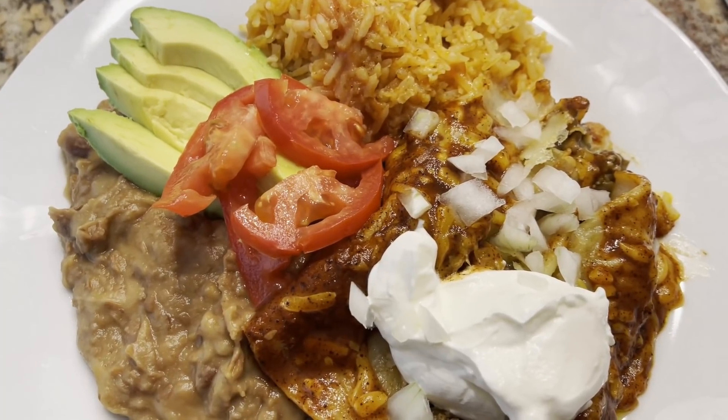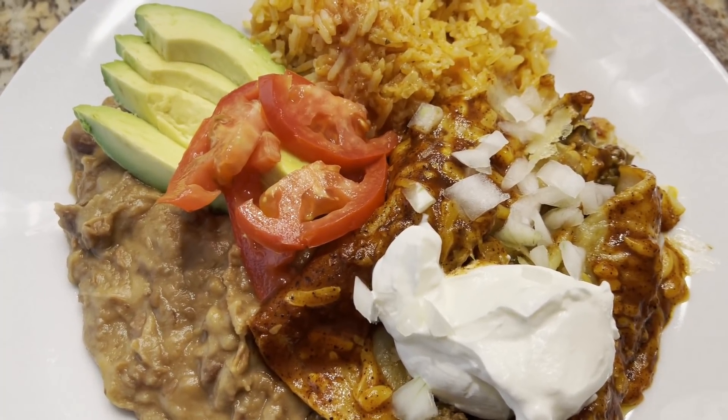Tonight for dinner we're making ground beef enchiladas, Mexican rice, and refried beans.